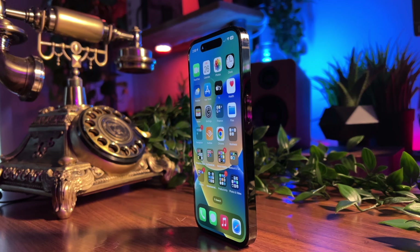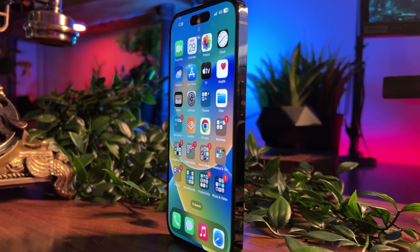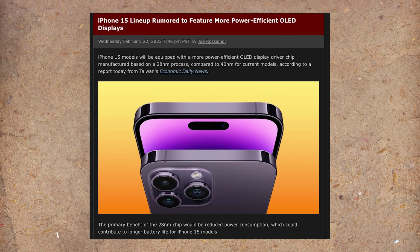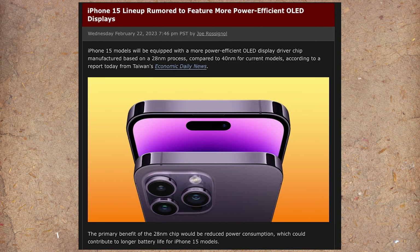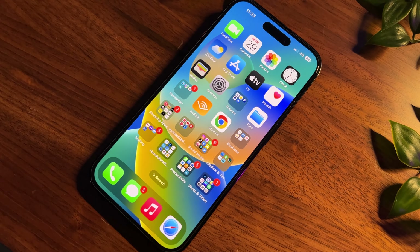Moving back to the surface, the display will be getting smaller bezels, but this will only be on the Pro models, shrinking from 2.2mm to 1.5mm. For the most part, the display specs are said to remain the same apart from the display driver integrated chip, which switches from 40nm to 28nm technology, and this will help reduce the amount of power used by the display.